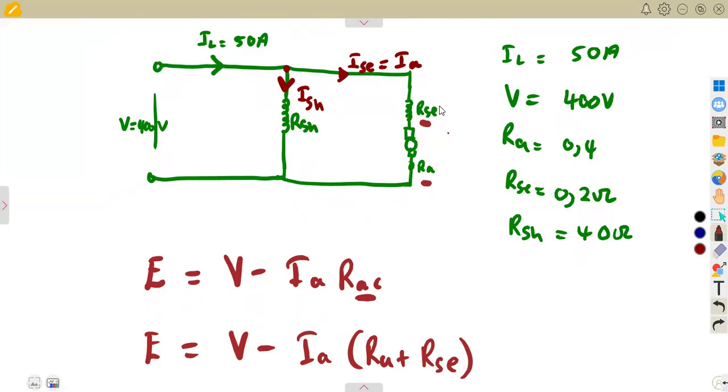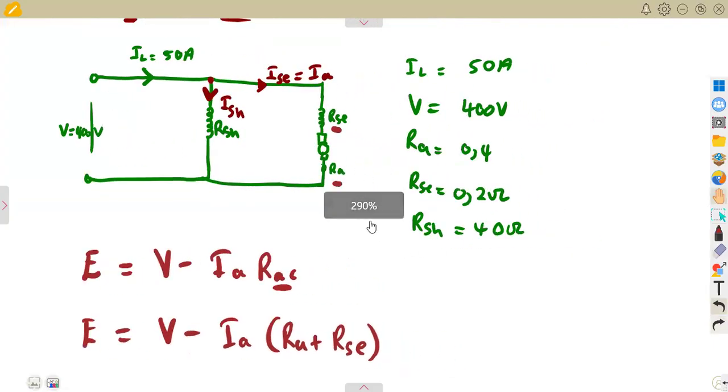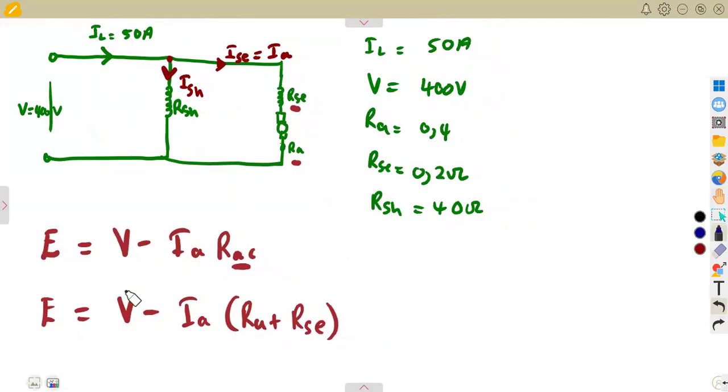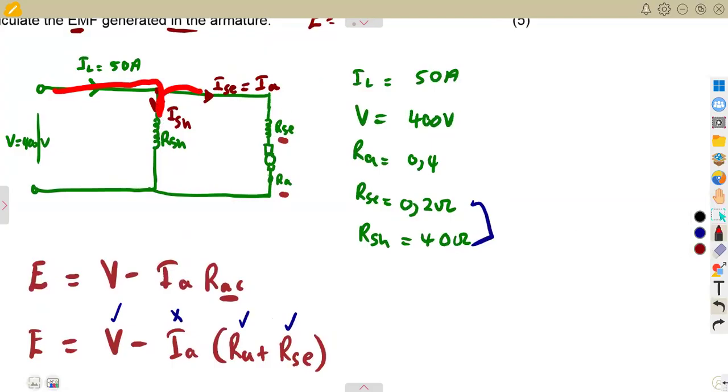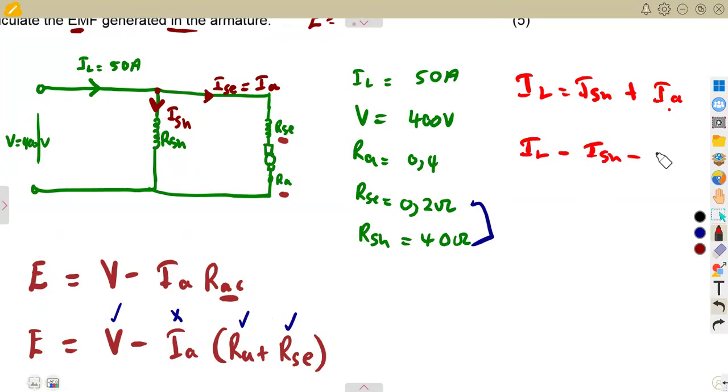What affects the armature circuit is the armature resistance and the series field resistance, so we add these two together. This is the back EMF for the motor: E = V minus Ia times (Ra + Rse). We have V and the resistances, but we still need the armature current. By KCL, the load current equals the shunt current plus the armature current, so armature current equals load current minus shunt current.